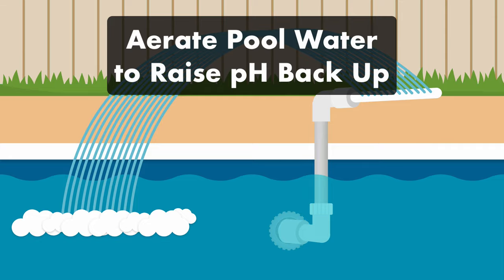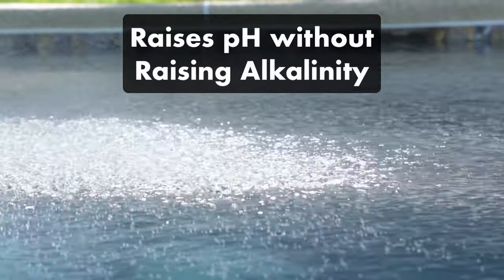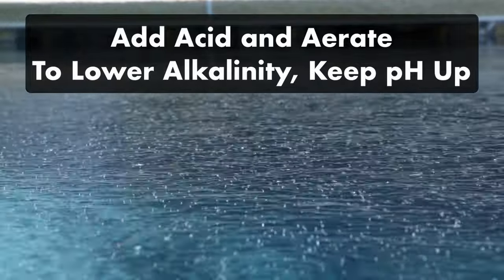Using a water fountain or an aerator helps release carbon dioxide from the water. As the carbon dioxide leaves, the pH will rise without impacting your total alkalinity. If you need to bring down your alkalinity but keep your pH the same, you can add more acid while aerating your water to keep your pH levels up.